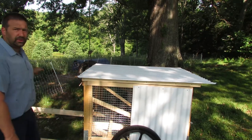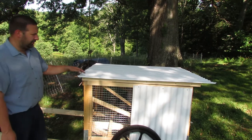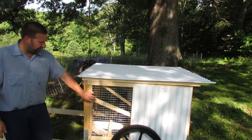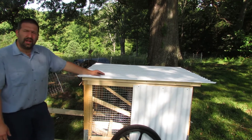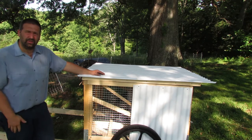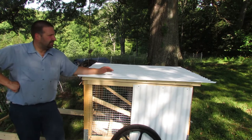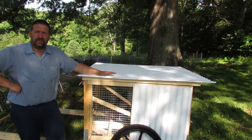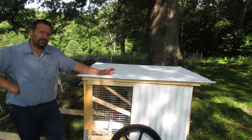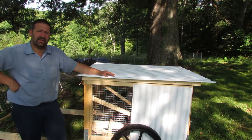They're kind of outside of the Premier One fencing, but I think they'll be okay. It's a very robust house, and we're not going to be letting them out just yet since they're just little babies. I hope you enjoyed seeing what we did with it. I didn't show the whole build because there are already videos on how to build it and I just did the exact same thing. Thanks for watching, and we'll see you next time.